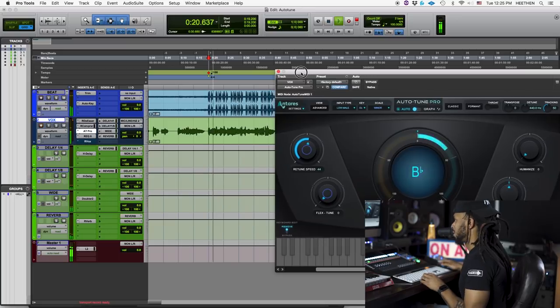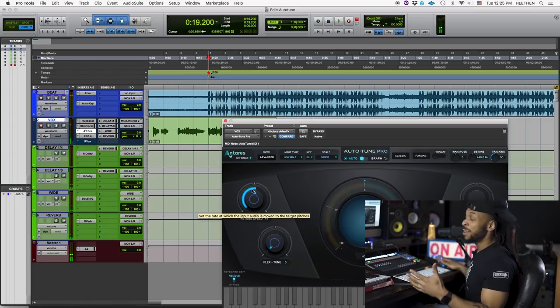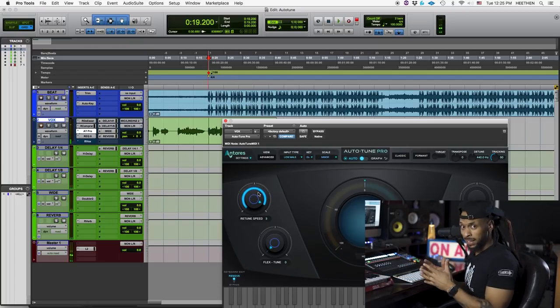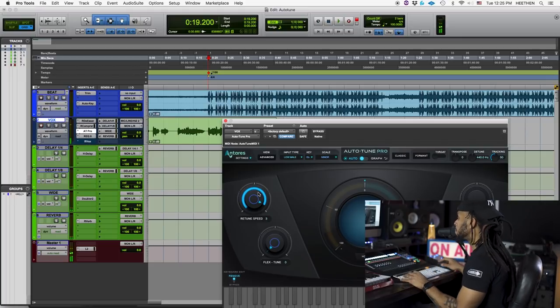Auto-Tune saved my life, got me sounding right. Got Auto-Tune, I don't know... So you can automatically hear that now some of the notes are really off and kind of bendy there. But if I turn this retune speed back up, this new Auto-Tune Pro plugin has some features that can allow me to get a more natural sound even with a fast retune speed.